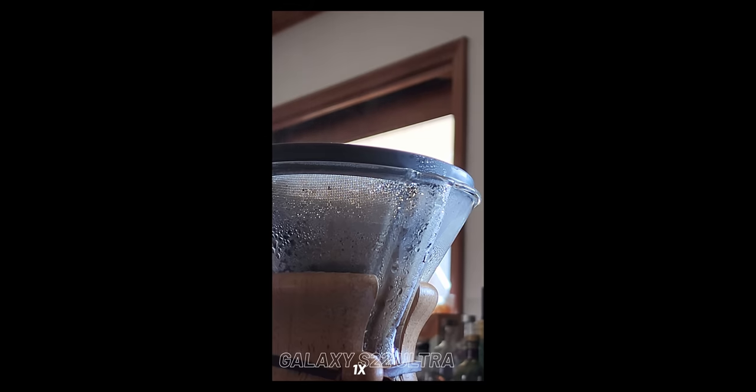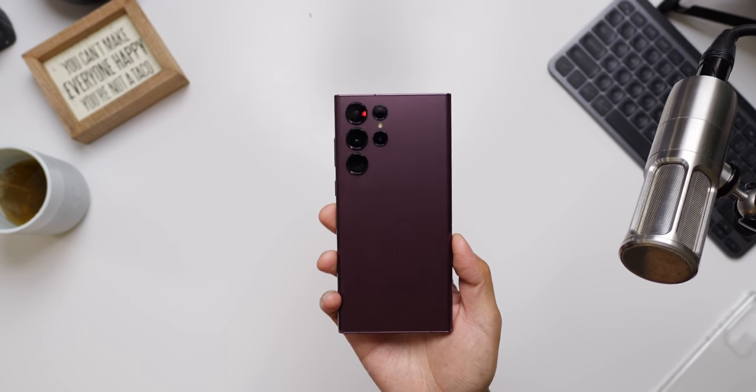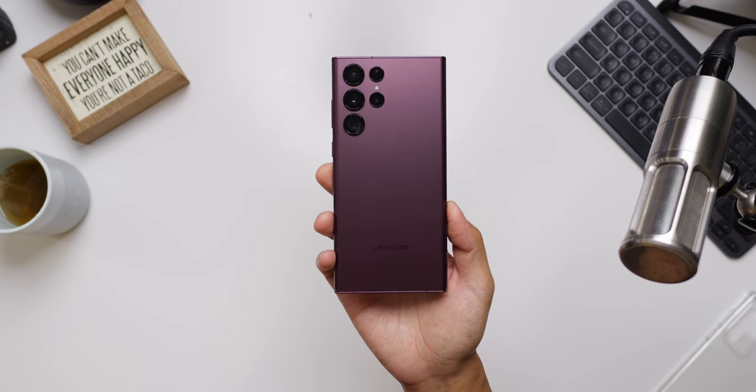Few phones encourage and inspire me to get really creative with my captures and dive deep into all of their features. Flagship Galaxy smartphones are definitely part of that list. And with this Galaxy S22 Ultra, it's all about reliable versatility.